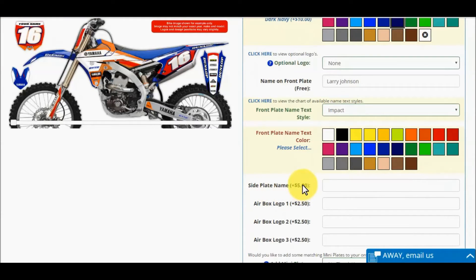Now we have the option to add your name to the side plates. If you select this option, we will use the same text style as used on your front plate. If no front plate name was selected, we always default to our Impact font style.